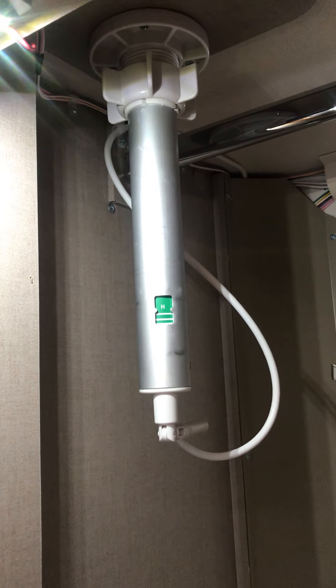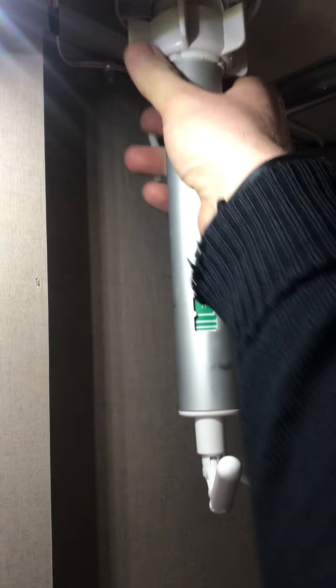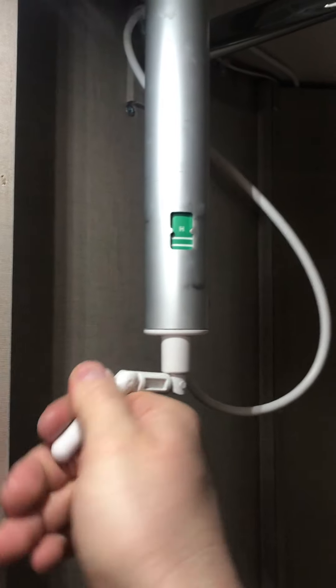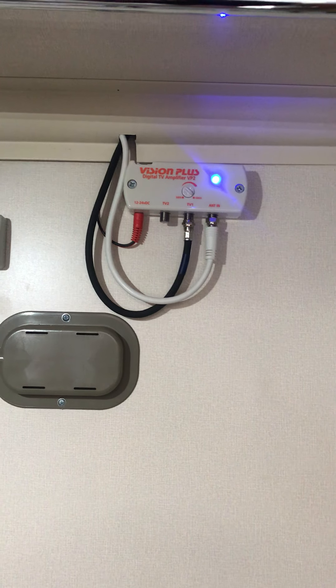Up there we've got the Status aerial, which can be manipulated from inside the caravan by turning the dial and by undoing the collar at the top and lifting it up. When you're driving along, make sure it's showing H for horizontal and pointing forwards and locked off. The blue light indicates that the Status aerial is activated.